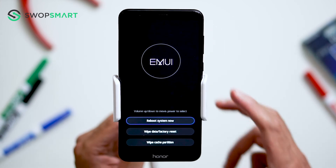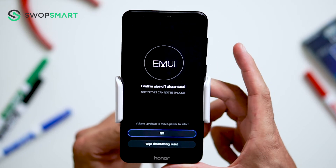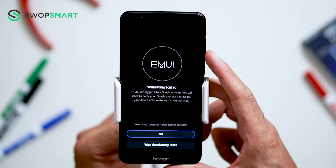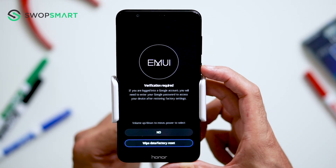When the recovery screen appears, use the volume down button to navigate to wipe data factory reset and press the power button to select. Again, use the volume down button to navigate to wipe data factory reset and press the power button to confirm. And finally, one more time, use the volume down button to navigate to wipe data factory reset and press the power button to verify.